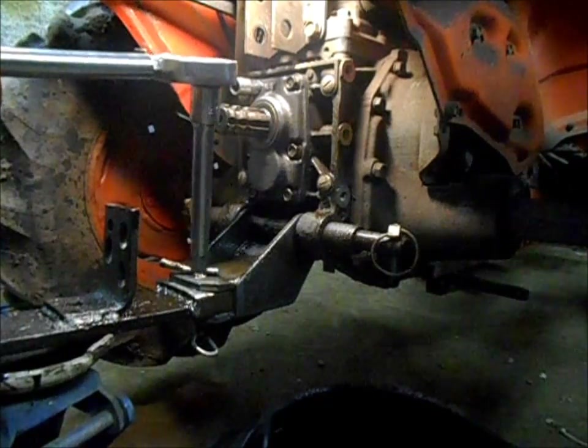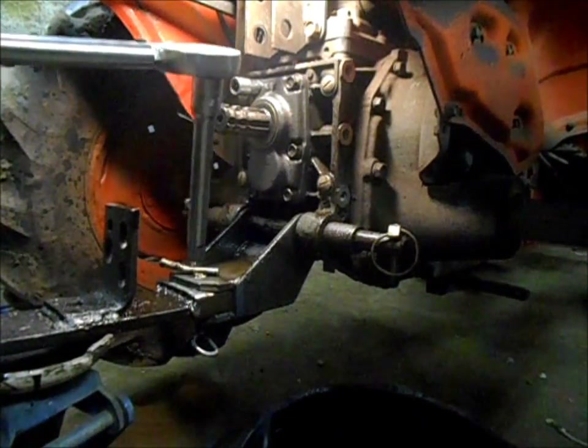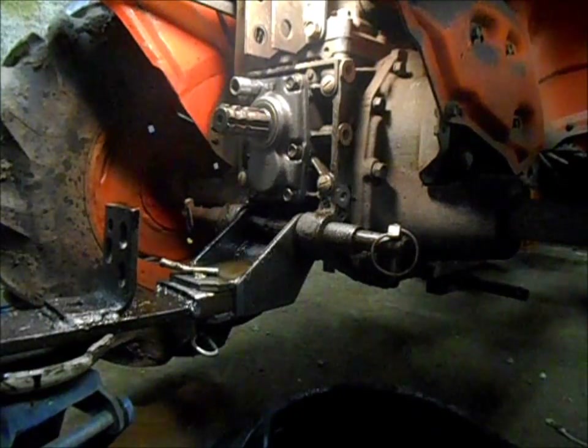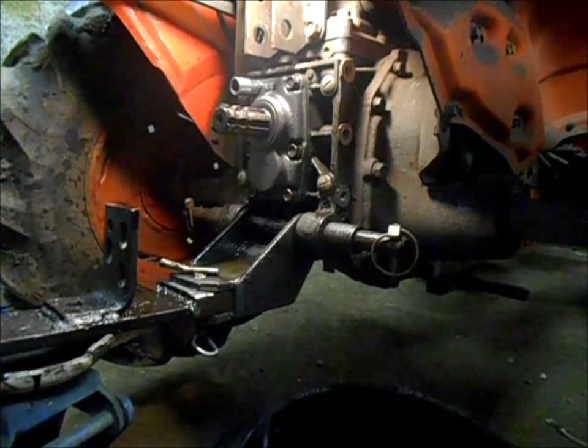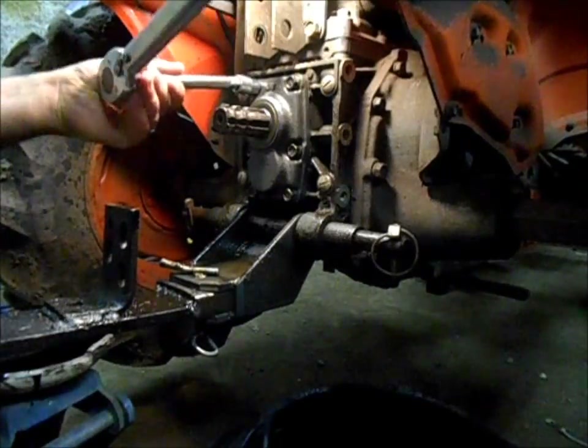So I'm going to torque this baby down — 35 foot-pounds. That's what it says in the book.